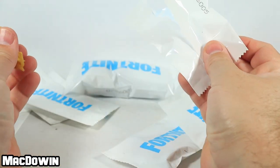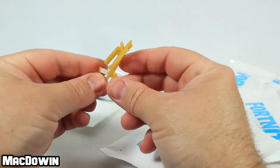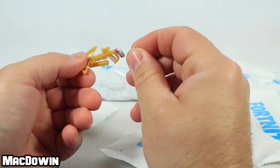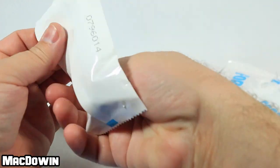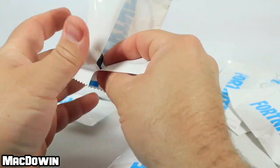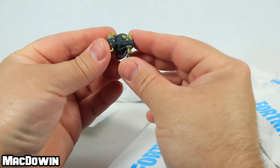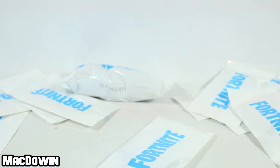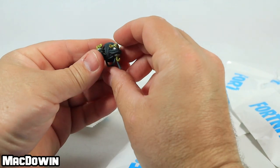Next bag — we've got a crossbow. Cool, we've seen that before. It's got a little pink and white on the end, otherwise it's a yellowish gold. After that, we have the feline fun back bling — it's already having lots of fun.